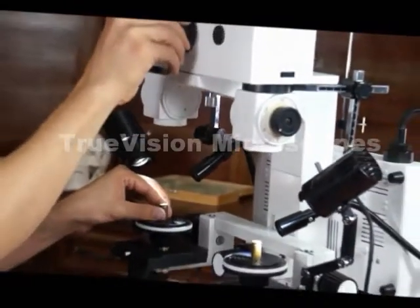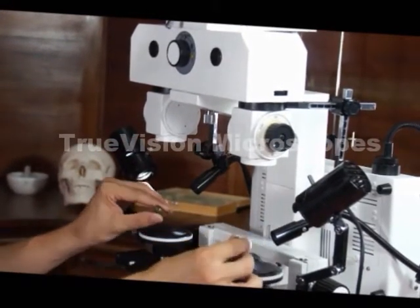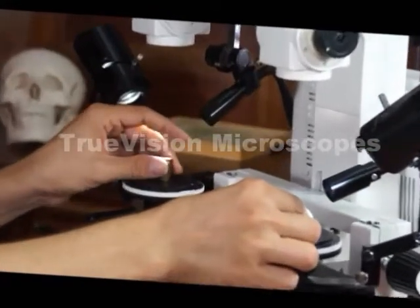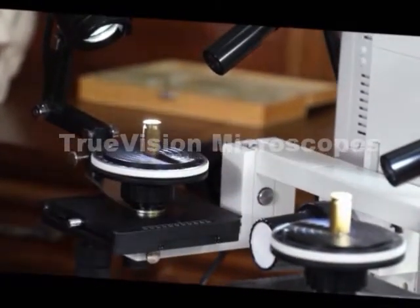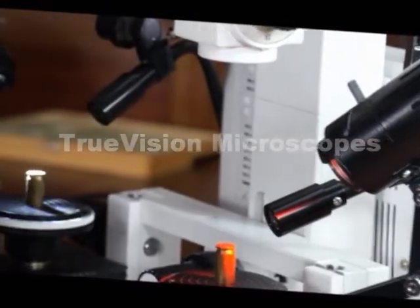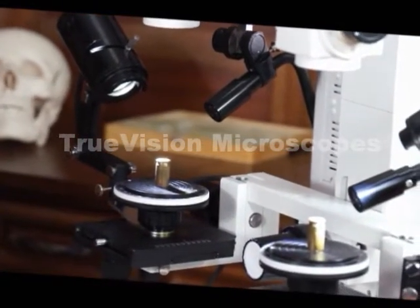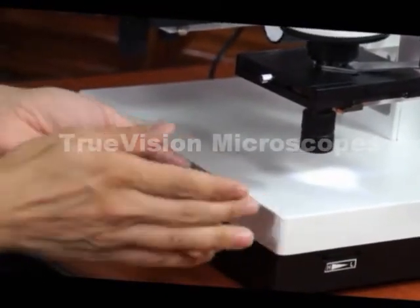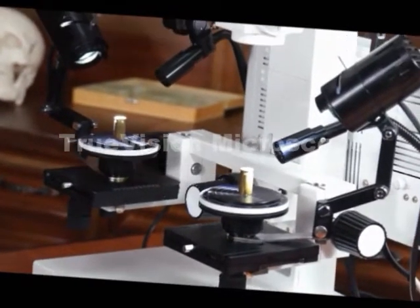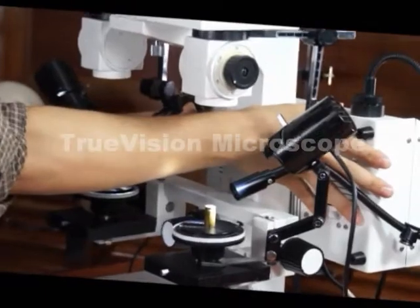If you turn the knob a certain direction — for instance, to the left a little more — you might only show one quarter of one and three quarters of the other. Or you could turn it to the overlapping position, where you see both images. When you do the overlapping, you might want to put a color filter on one side. These come with red and green filters that can slide into place. This microscope is good because we've got color filters and a very high-intensity illumination system in the back.